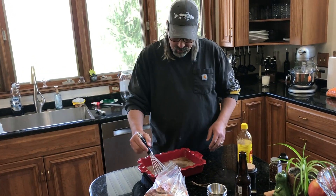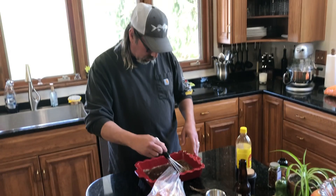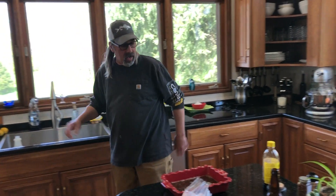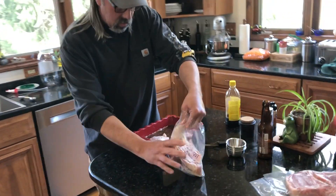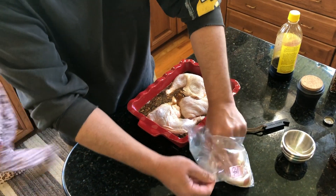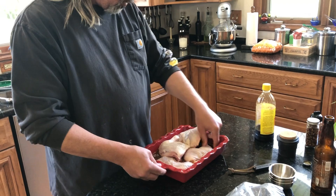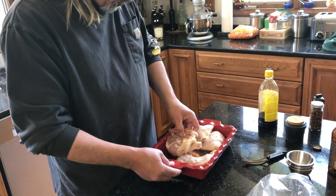Our chicken will probably go on at 225. I'm not sure what kind of wood we're going to smoke with today — we might do hickory. I got a competition blend in there right now; we'll change it out to some hickory and get our chicken in there. This is a little bigger than I thought, so in a couple hours I'm going to have to come back and flip this because I underestimated my container.